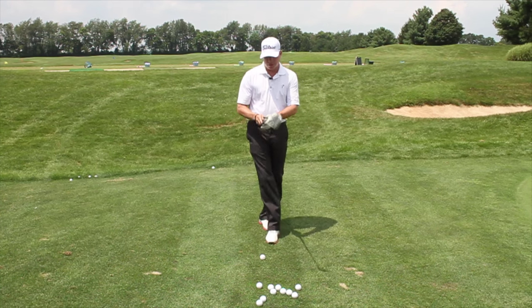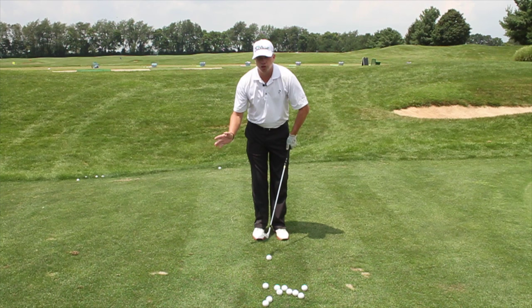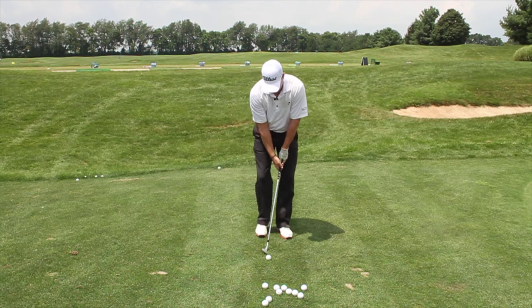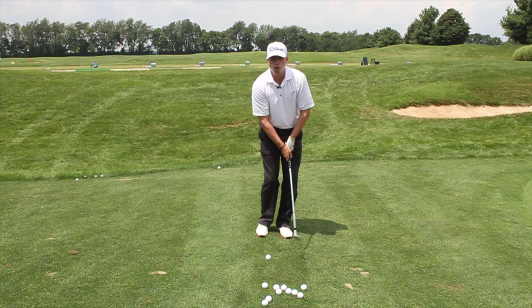The trick to using this bounce is firm hands, soft arms. I don't hinge, and there's not a lot of release. This is more of a brushing motion.